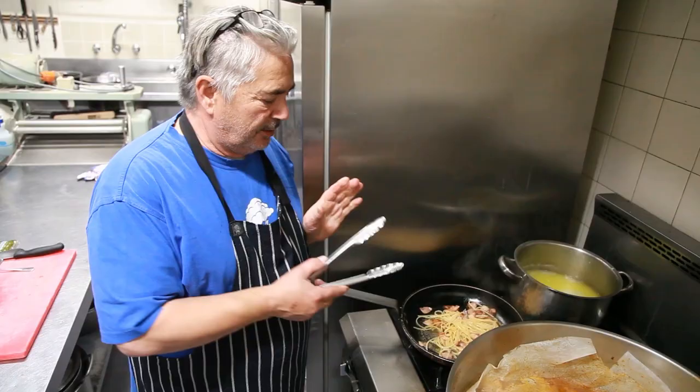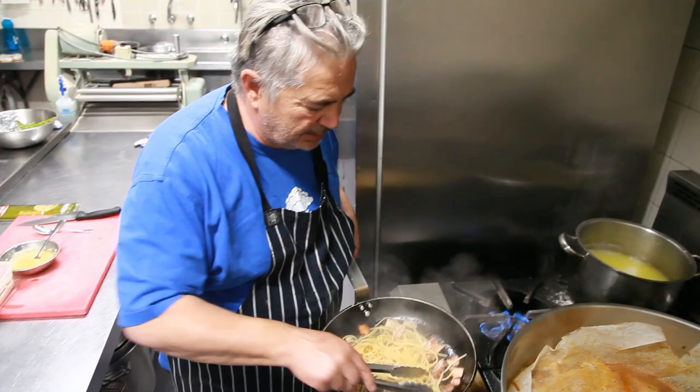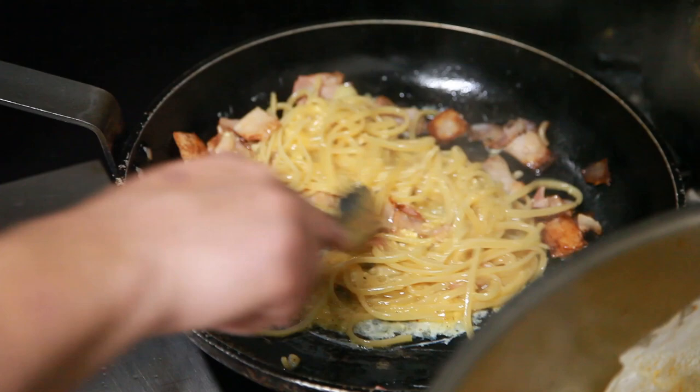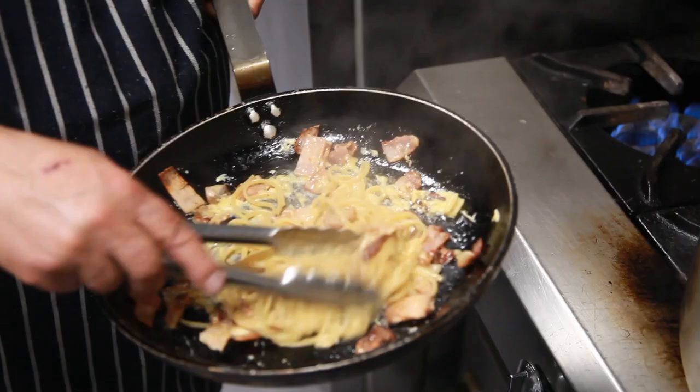I've got the spaghetti in with the bacon and a couple of tablespoons of the water in which the spaghetti were cooked. They're nicely sizzling and have absorbed a bit of that water. Now pour in the egg and cheese mixture. On the heat, cook it until it curdles but doesn't fry or become like scrambled eggs — that's the secret. Just enough heat to get a lovely creamy sauce, creamy without cream. Look at that — creamy without cream, and the eggs are not scrambled.